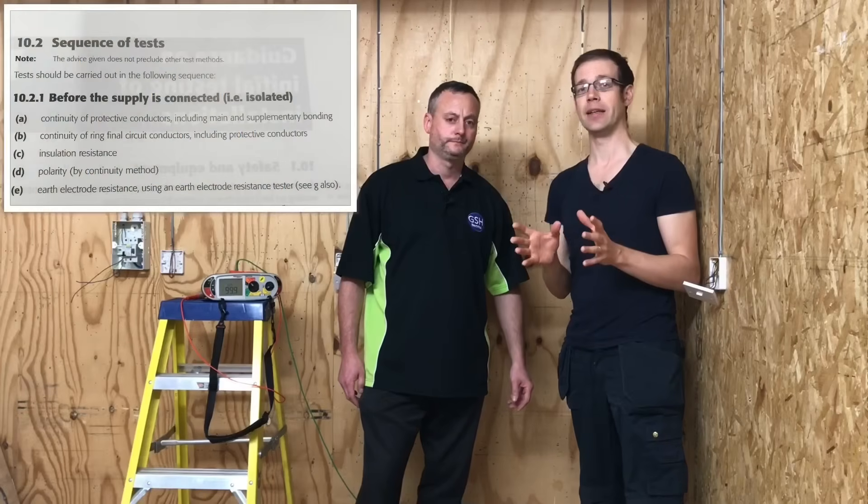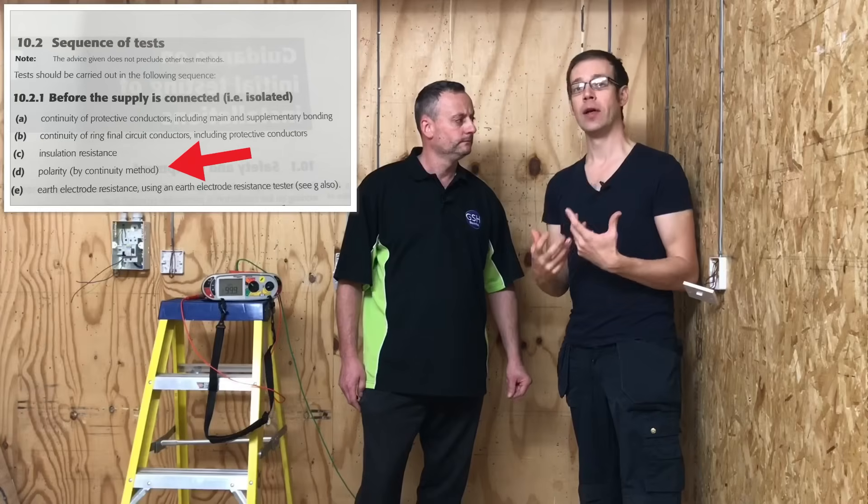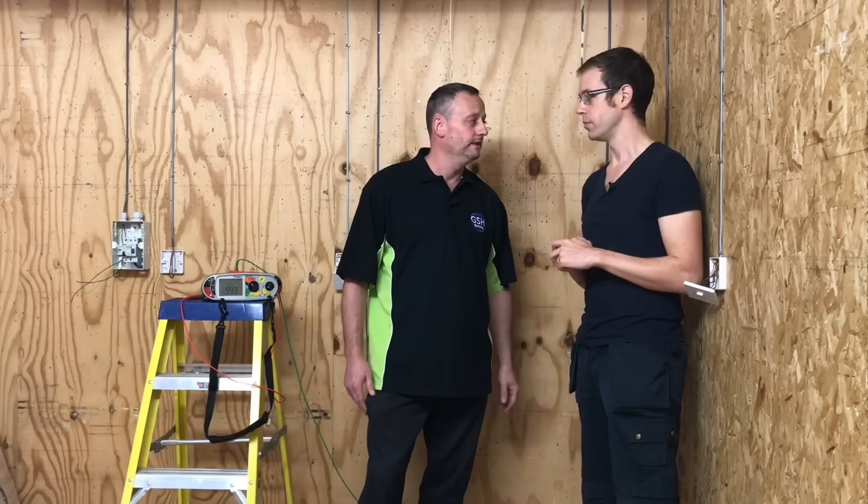We haven't included polarity in this test, so at some point on this particular test method we're going to have to go back when we get to step four in the testing procedure and carry out our polarity test — we haven't proved polarity on this circuit just yet. We're going to do another video where we do a combined test for continuity of CPC and polarity. But today we wanted to prove that you can measure just the continuity of CPC using the long wandering lead and the R2 method as it's known in industry.